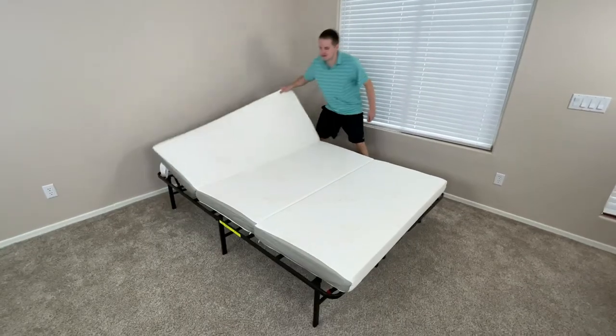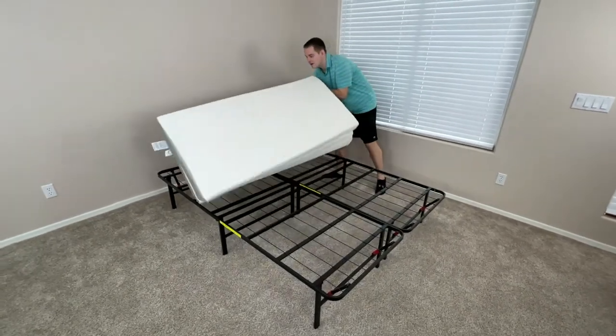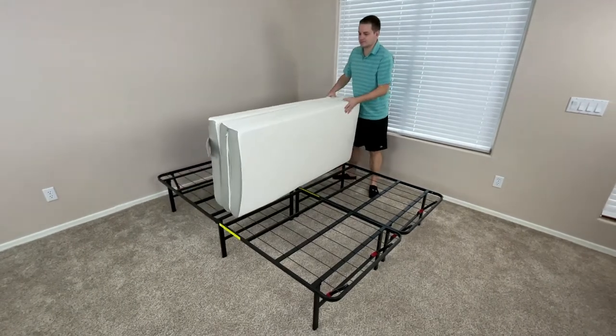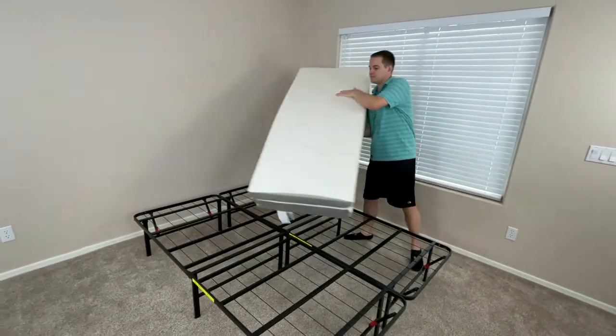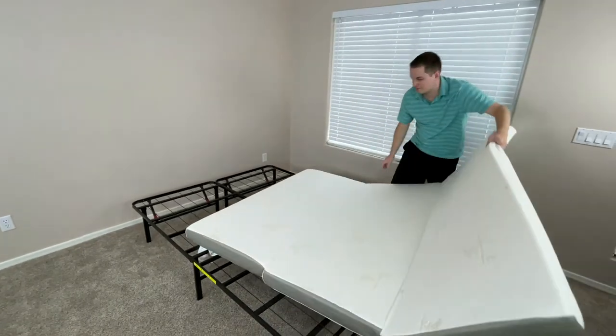The most prominent feature of this mattress is definitely its portability. The tri-fold feature makes it so much easier to move around, and it's surprisingly lightweight, making it the ideal mattress for not only everyday use, but also situations like camping, where you might want a more full mattress experience, but still have limited space.